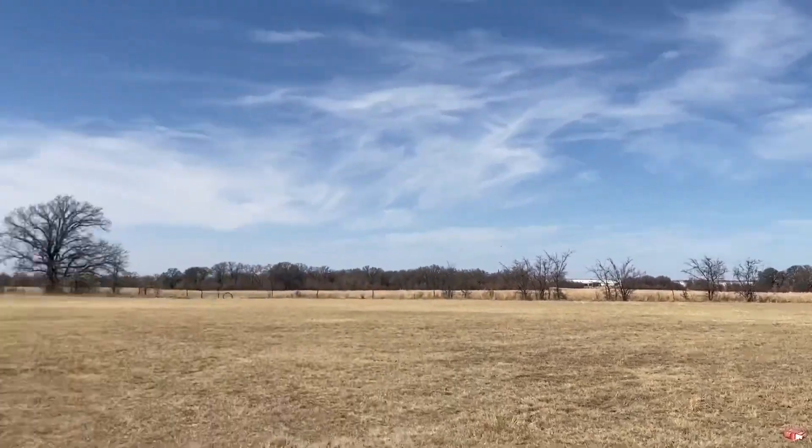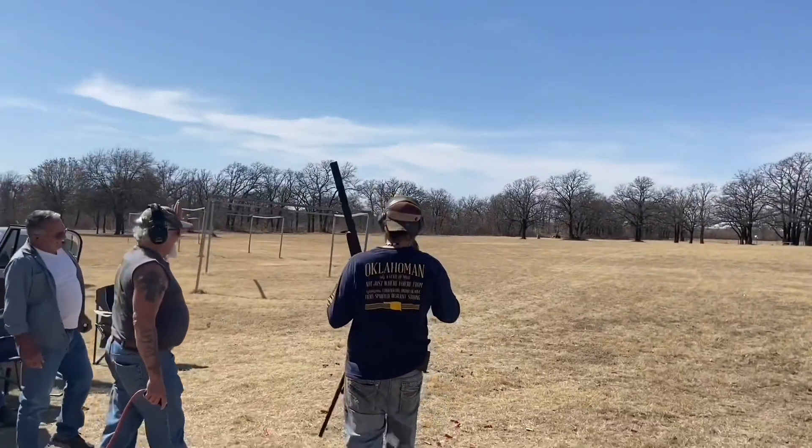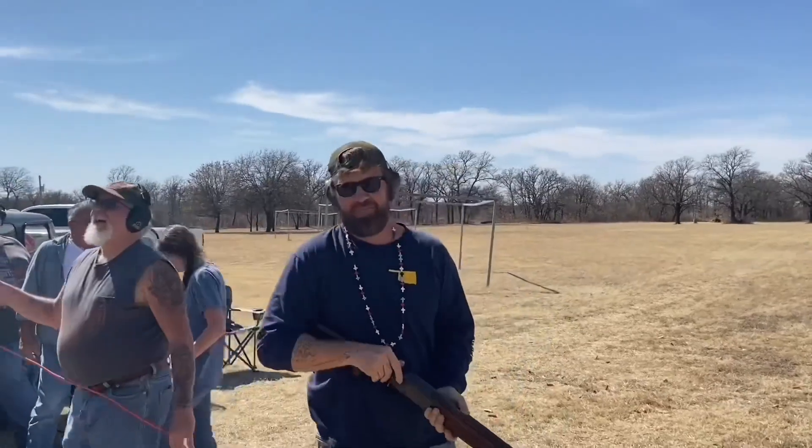Oh, he got you! Ronnie won! Say hello, Ronnie — he's the winner. Hello Ronnie, he's the winner.